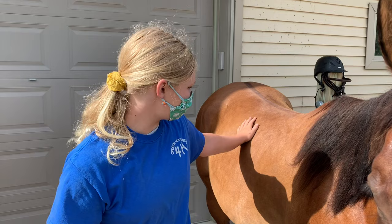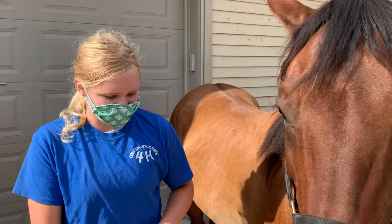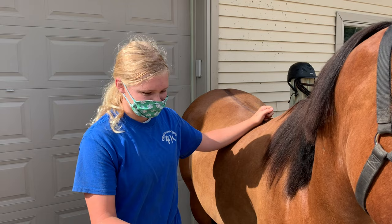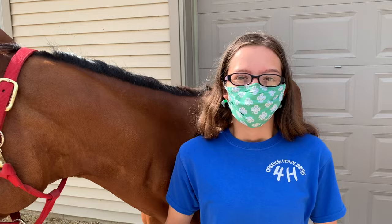Bareback is something nice to learn. We didn't bring the saddles today because it's just work. You use the bridle still, but you have to have a lot of balance because you don't have a saddle — you really have to stay tight up there. It's a little more difficult, a little bouncy, but it's still fun.